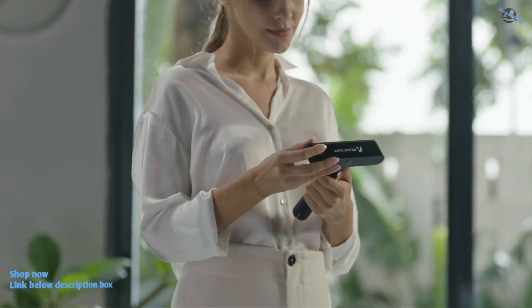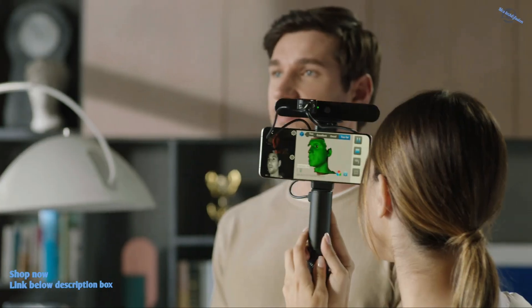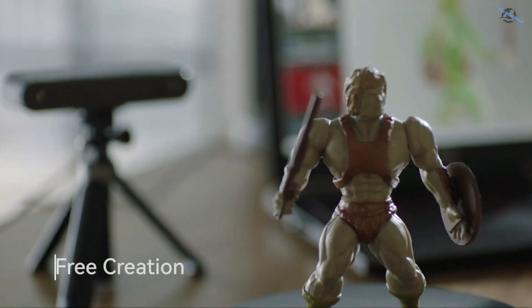We upgraded the Revelpoint Pop2 with infrared light scanning technology, which enables scanning while protecting your eyes, and displays the scanning data in real-time to 0.1 millimeter accuracy. You can scan anything to make your designs.